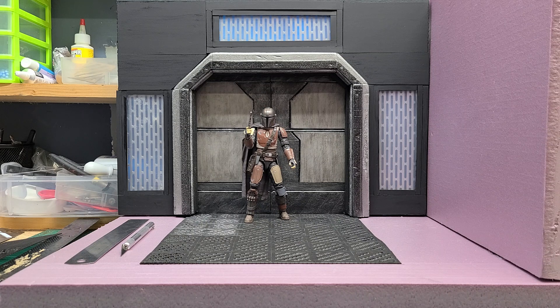What you're looking at here is a 1/12th scale diorama. This is a commission. It'll be meant for Star Wars, Marvel Legends. It's going to have a sci-fi type of theme — spaceship hallway or something like that. Very industrial looking.